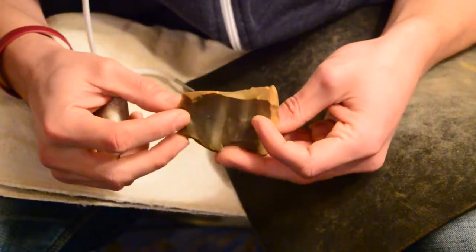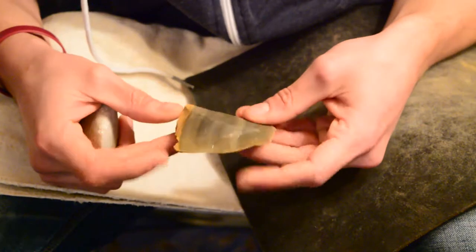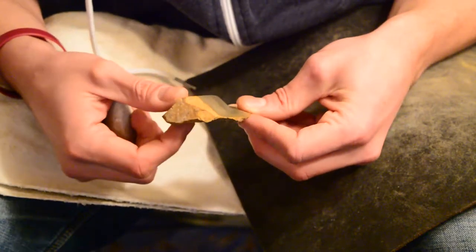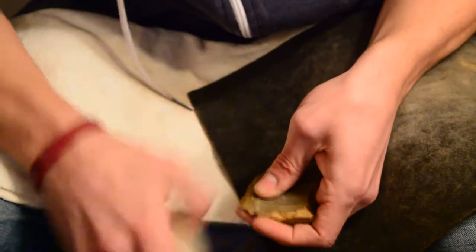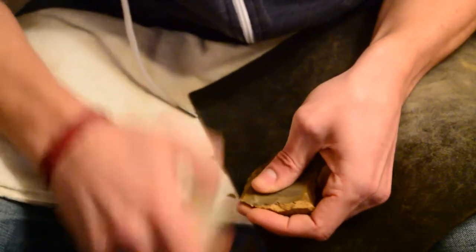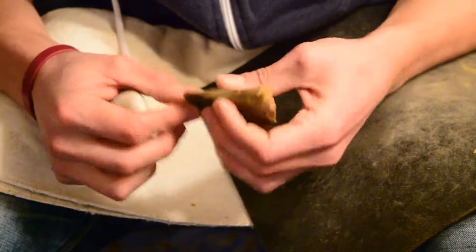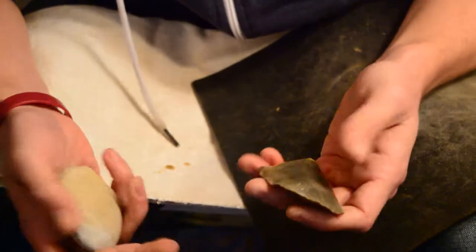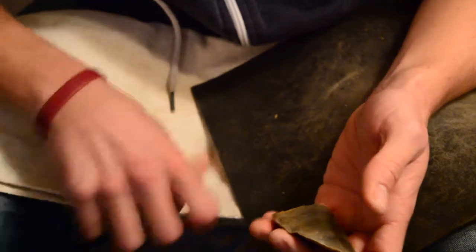This is going to be all hammerstone work at this stage. It's a pretty weird-looking flake. It might seem like a nice, big, thick one to work down into a projectile, but it's kind of concave on this side. It's got a lot of mass right here, so it's going to be a lot smaller than it is right now. All I'm doing right now is just thickening up these edges, getting them ready to take off some bigger flakes. This stone works really nice with a nice, kind of medium hardness hammerstone.